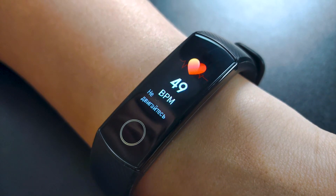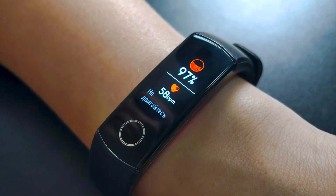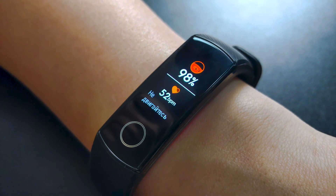Honor Band 5 does everything that a fitness bracelet should do. It tracks your activity, measures heart rate and oxygen level in your blood, counts steps, distance traveled, and calories burned. It also monitors your sleep and wakes you up with a smart alarm clock.